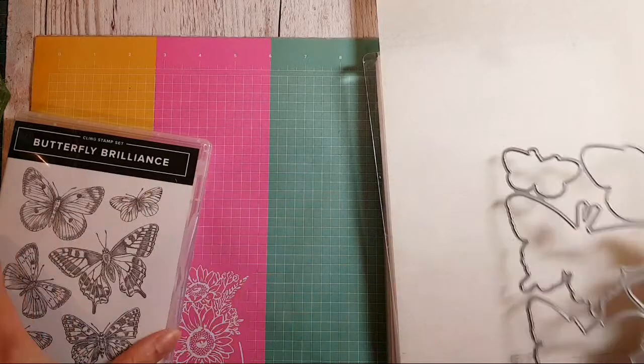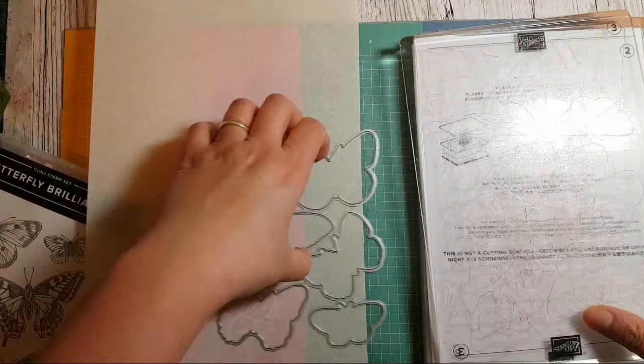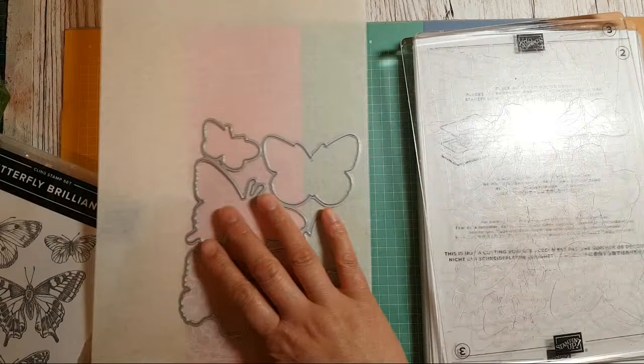Good evening if you are in the UK or in America and you're live, but hello whatever time it is. I'm going to have a play with a stamp set today — it's called Butterfly Brilliance.